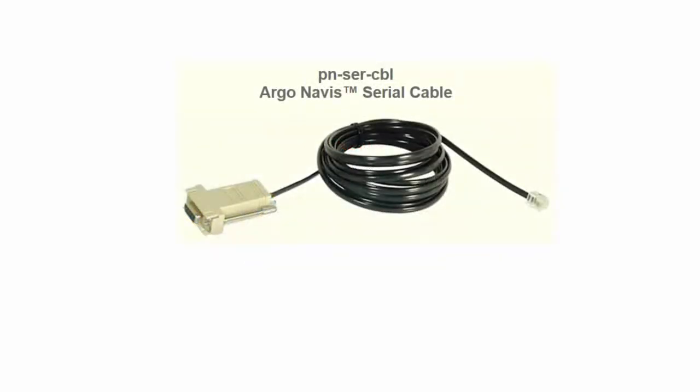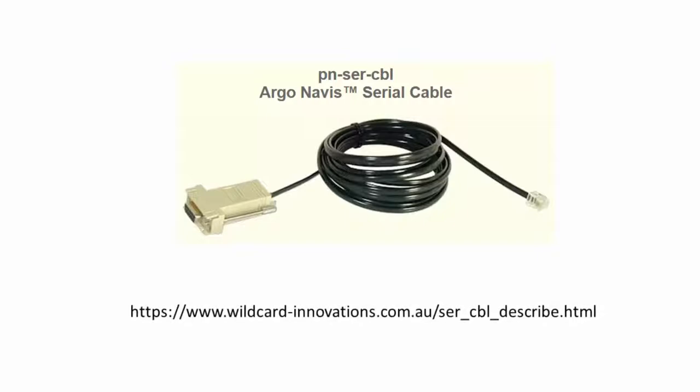Step 1: ensure you have the correct serial cable for use with the Argonavis. Argonavis will not function with all off-the-shelf serial cables. You need one wired specifically for the Argonavis pin configuration. The maker of Argonavis, Wildcard Innovations, sells these cables.